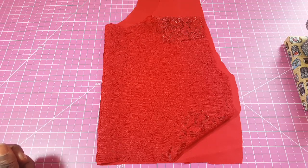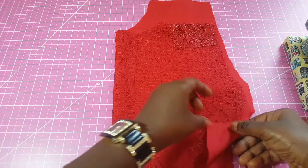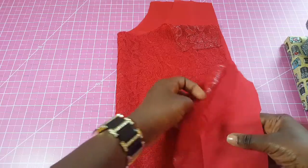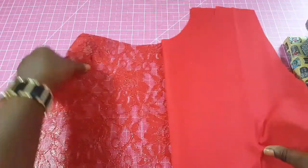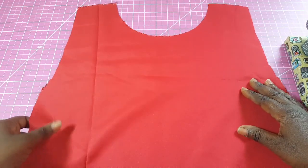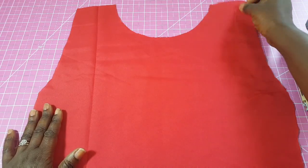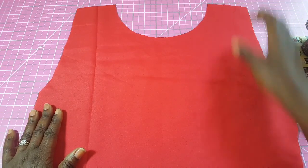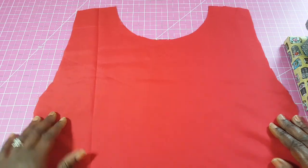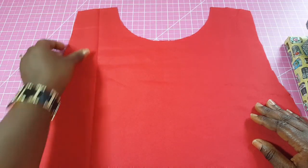In that video I didn't show you how to sew the pieces together, but in this particular video I'm going to be showing you how to do the lined lace top. I'm going to show you how to place your lining and how to sew it together, and then later how you join it to the other part of the peplum top. I'm using a different fabric here but it's the same exact style.